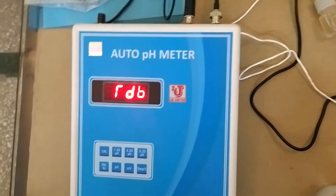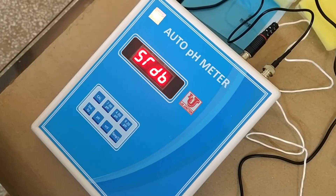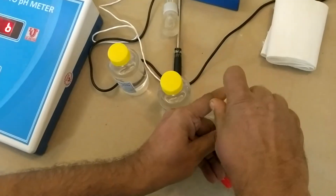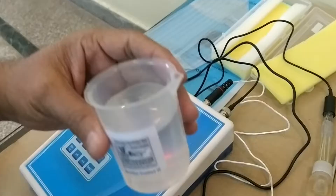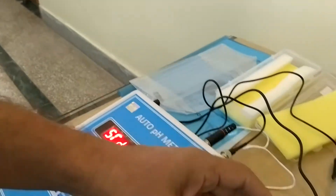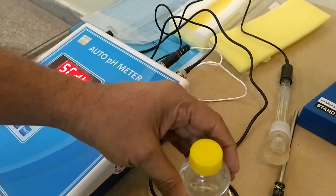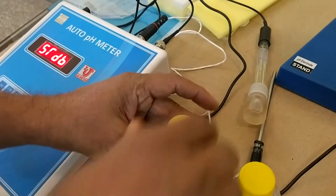First of all it shows standby mode. Now take your buffer solutions. This one is the distilled water. Always use double or triple distilled water for standard solutions, or if you have it, use HPLC grade distilled water; otherwise, use double or triple distilled water.